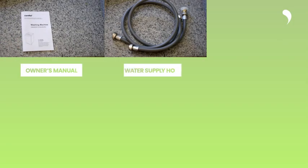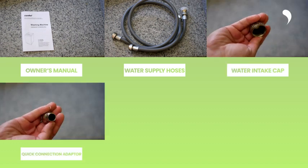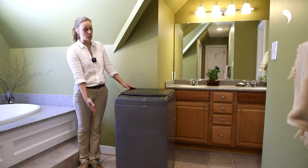The accessories include: owner's manual, water supply hoses, water intake cap, quick connection adapter, bottom cover, and screws. Next, let's turn our focus on the washing machine.